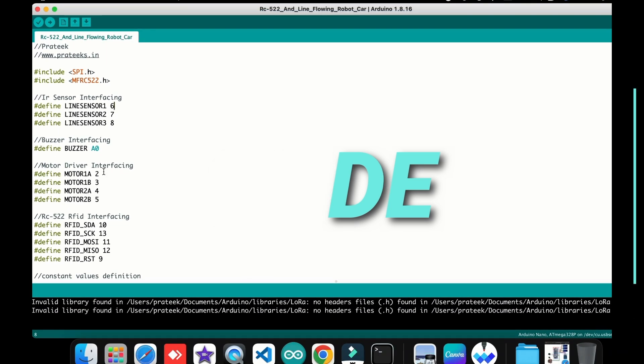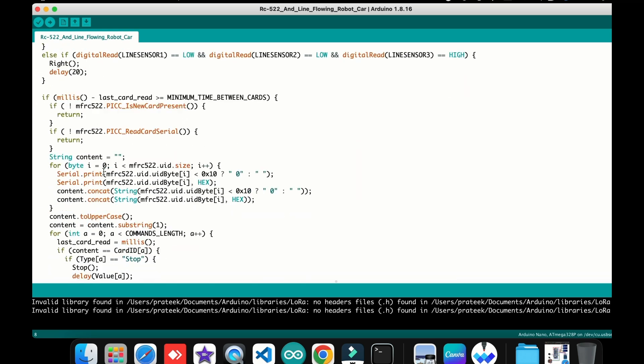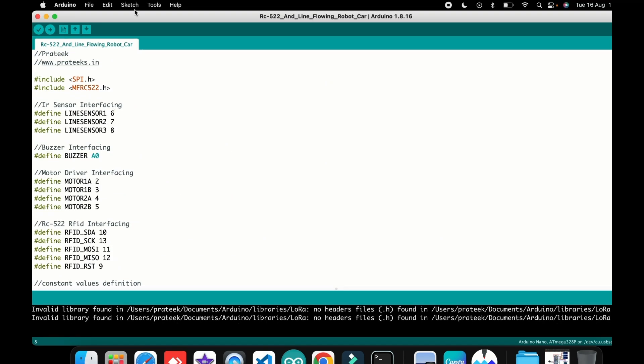The code follows the circuit diagram I just explained. If you want the code, please visit my website and my GitHub account.